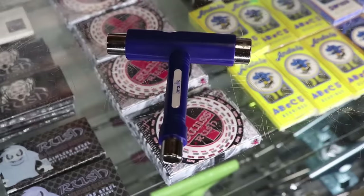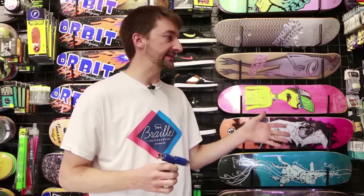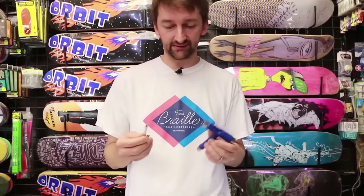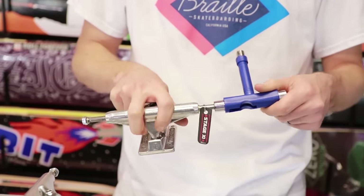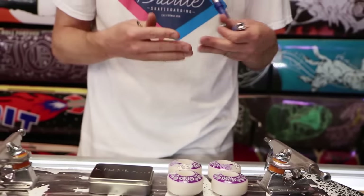Once you've got all this stuff, you're going to need a tool to put it all together — or you get the guy at the skate shop to just put it together for you. Either way, support your local business. The tool has different parts that fit each part of the truck so you can assemble everything. So now I'm going to take this tool, set up my complete, and then we're going to go skate.